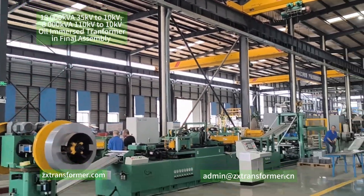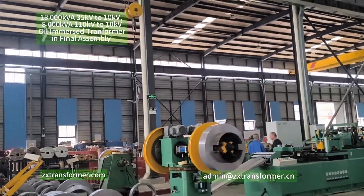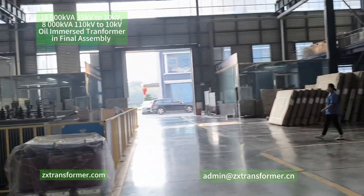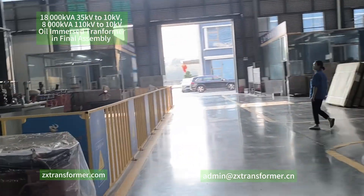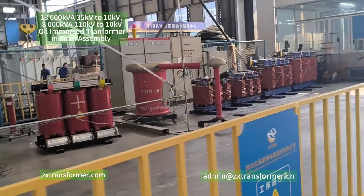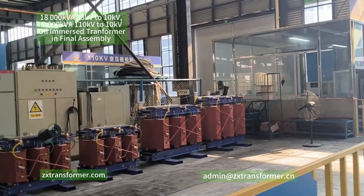That's a quick look at today's workshop. Today is Saturday, so not all of our employees are working. There are some dry type transformers here waiting to be tested. This is our testing center.